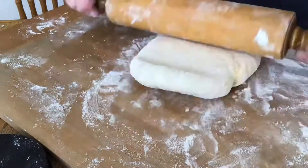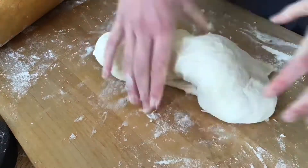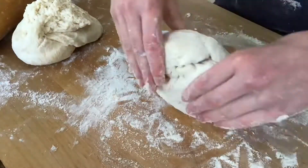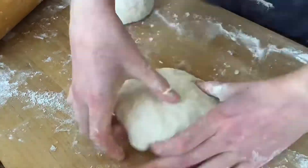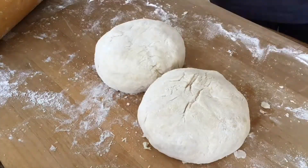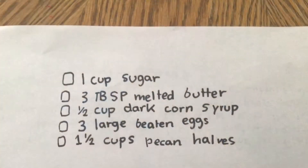Once I've repeated that several times, I split the dough in half and make a little disc out of each half — each disc is for one pie crust. I put each into its own bag: one goes in the freezer for up to two months, and the other goes in the fridge for 30 minutes.